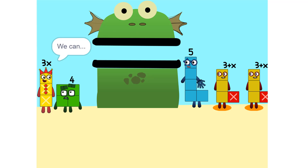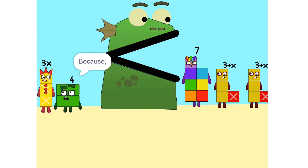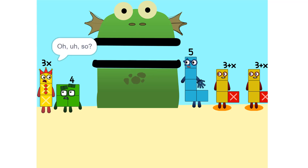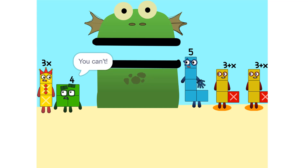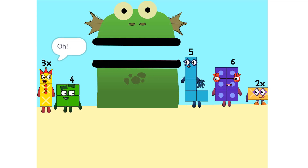I see something — we can add these. Why did that happen? Because the 2 is connected to the 3 plus x. So? It's like adding apples and oranges. So what do we do? See the 2 times 3 plus x? That's the same as 2 times 3 plus 2 times x, which is 6 plus 2x.